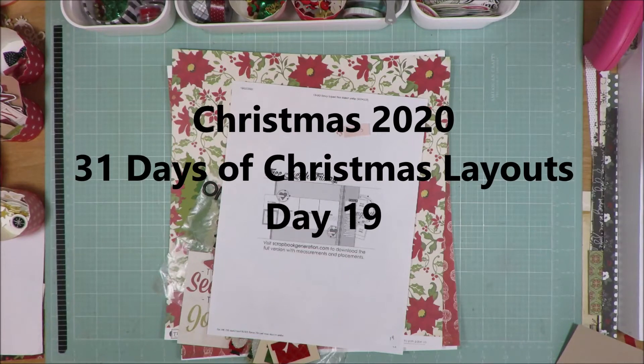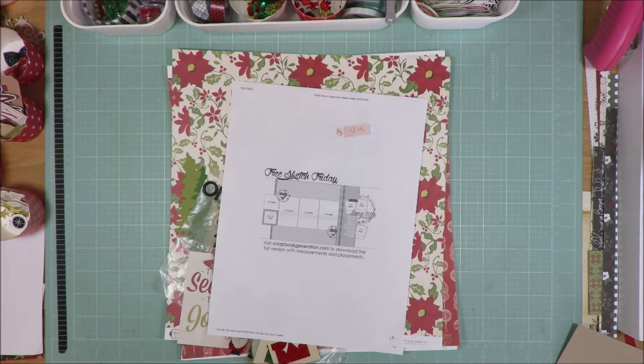Hi friends, it's Julia. Welcome to 31 Days of Scrapbooking in December where I'm making a layout every day and they're all Christmas themed.